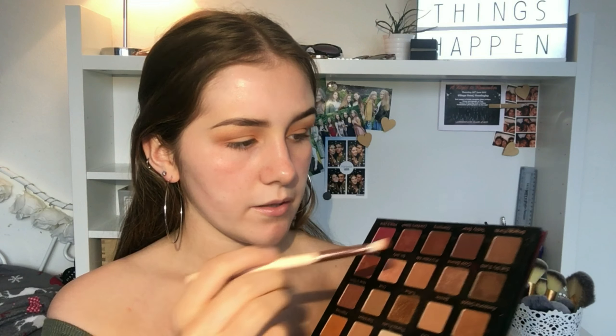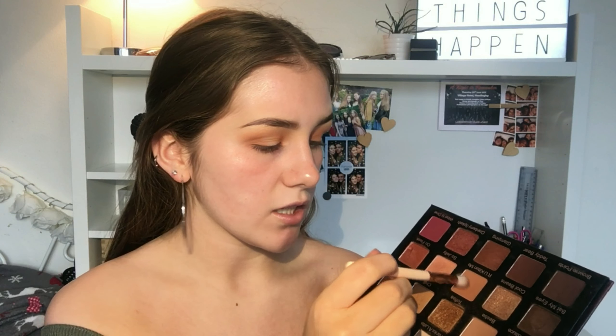I'm going to go back into my Violet Voss palette - it has some really pretty shimmer shades I might come back to later. I'm taking the shade 'Hashtag' mixed with a bit of 'Brownie Points' so it's not bright orange, and I'm gonna pack this into the outer and inner corner. Then I'm gonna take the shade 'Teddy Bear' and put this a bit closer to the lash line. On a fluffy brush I'll go back into 'Are You Kidding Me' and blend everything in.